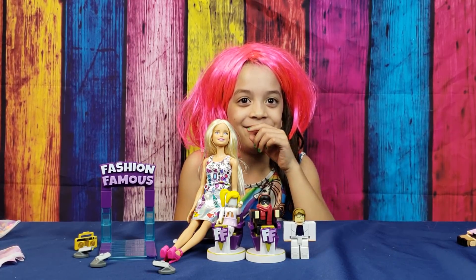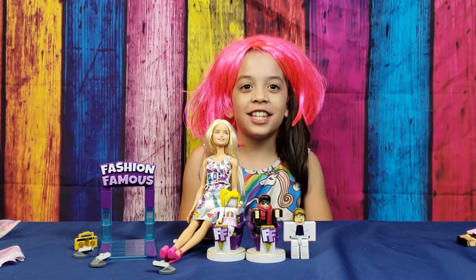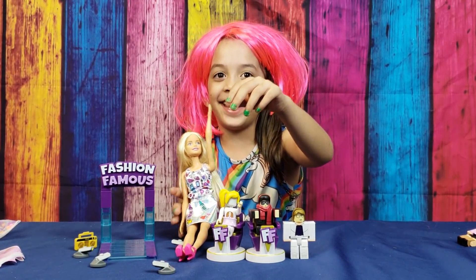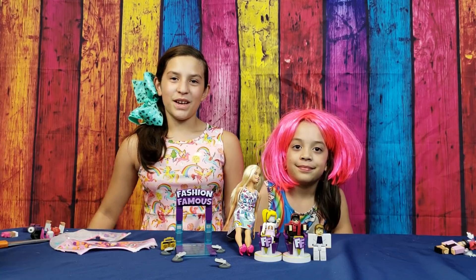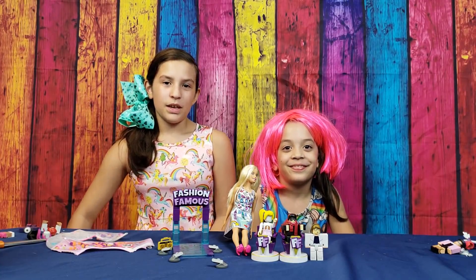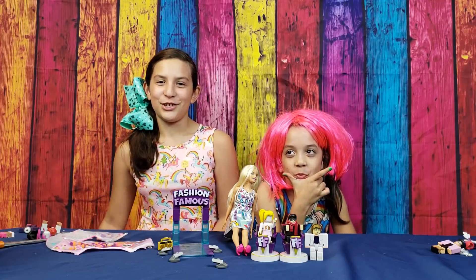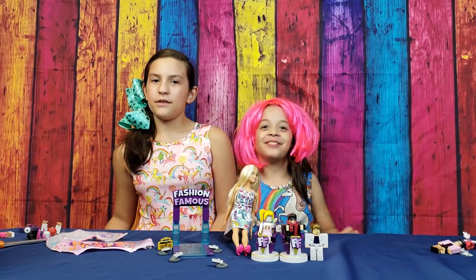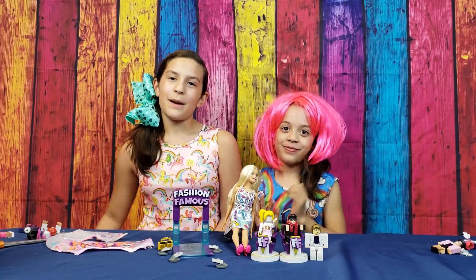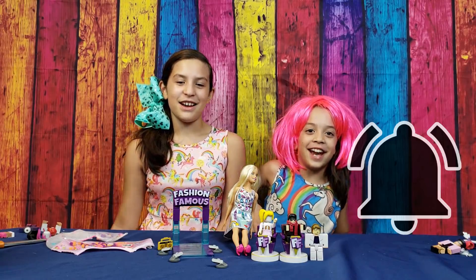We're down to the tiebreaking judge — Judge Lily with her pink hairdo! Lily, who wins between Barbie and pantsuit lady? Contestant number one is the loser — Barbie wins! Barbie is always looking the best and she's super high-rated in the fashion show. If you liked this video about the Barbie Crayola Confetti Skirt Studio, make sure you subscribe and hit that notification bell so you won't miss any videos!